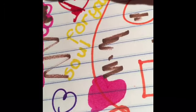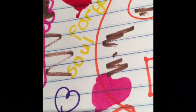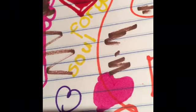For Rambunctious Red I decided to do a ton of hearts because it's red. I know these aren't the newest markers and they've been around for a really long time, but I just really like them, so I wanted to do this review. I've had them sitting in my room for a while. I'm obviously really bad at hearts. That is pretty much all for Rambunctious Red.